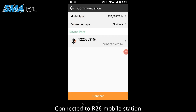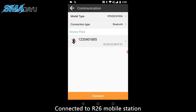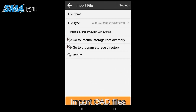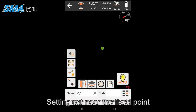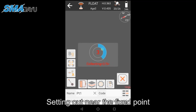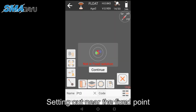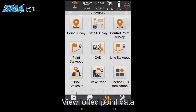Connected to the R26 mobile station. Enter Survey CAD and import the CAD files. Setting out near the fixed point. View the lofted point data.